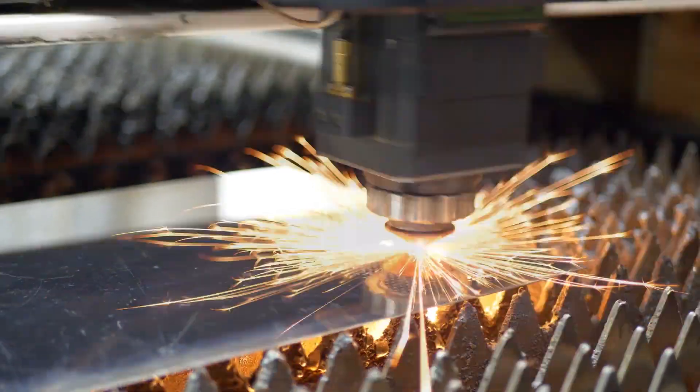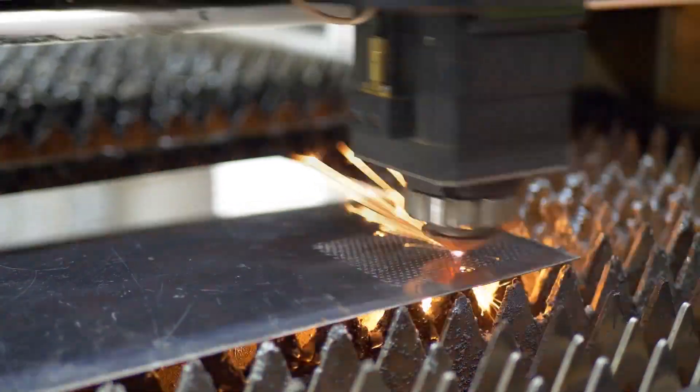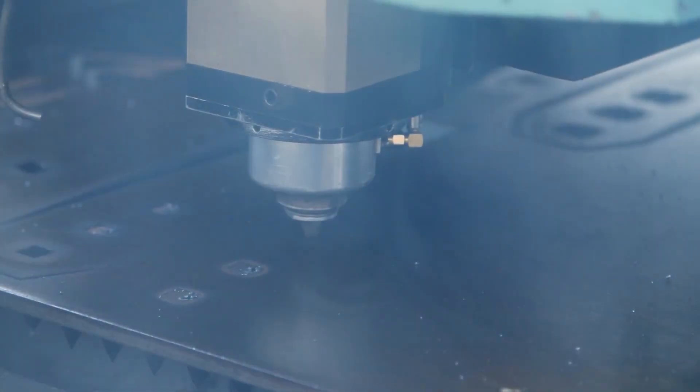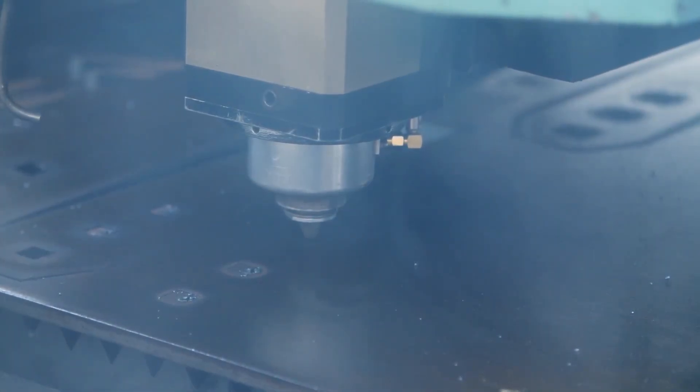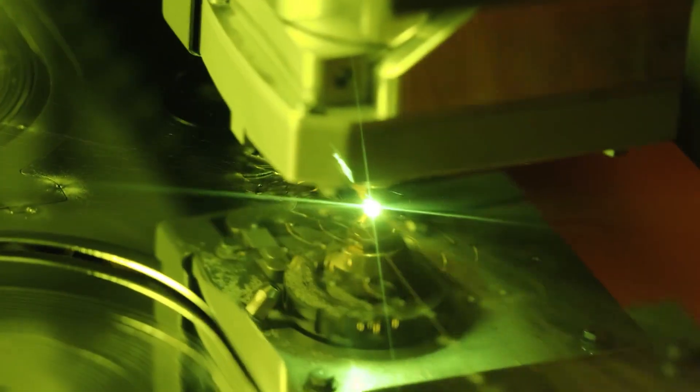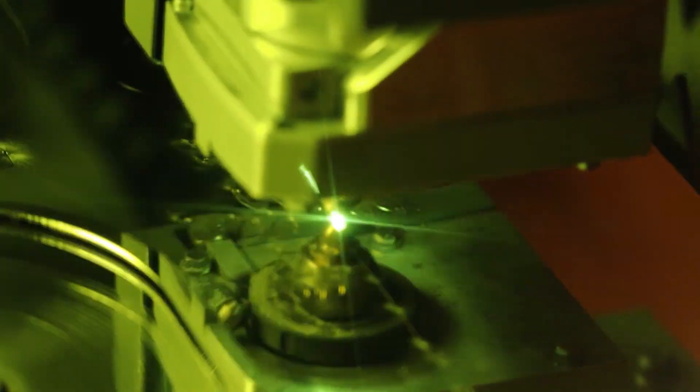Usually, a laser cutting machine works by placing the entire sheet you want to cut onto a platform, and the laser moves around and cuts the required parts. All of this is controlled by a computer that has already calculated where the laser needs to cut, making it an extremely precise method. There are other versions where the cutting head remains stationary and the material is moved around beneath it, and depending on how complex the cuts needed are, some machines work on five or six different axes.